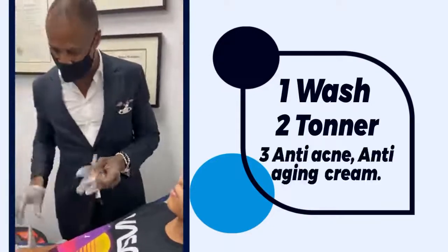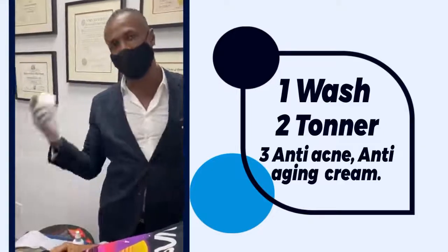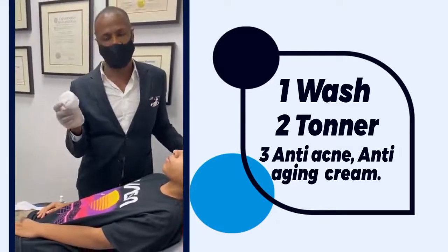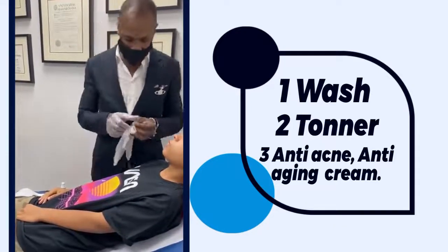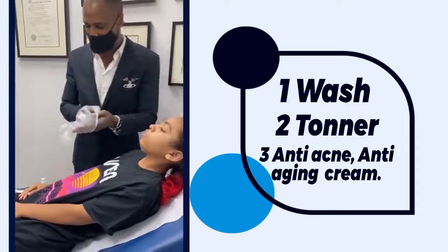The first thing we're going to do is wash, then tone, and then we're going to use — twice a day — my special acne, anti-aging, sun protection, anti-pore, anti-dark spot cream.